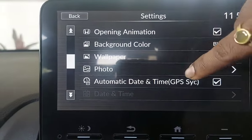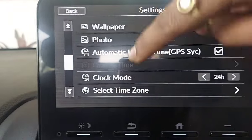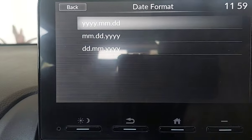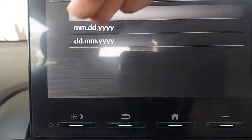In date and time settings, you can synchronize the date. Clock mode can be set to 24-hour or 12-hour format. For date format, you can choose year-month-day, month-day-year, or day-month-year — you can set it here.